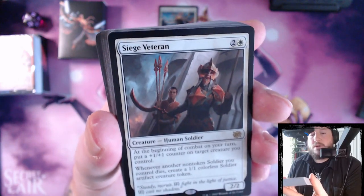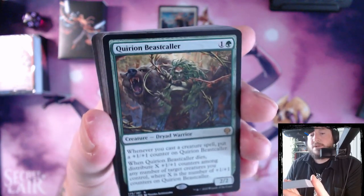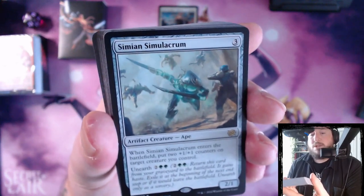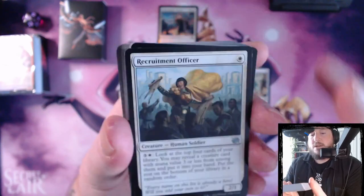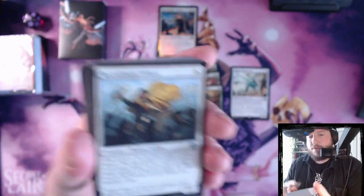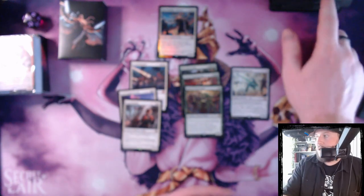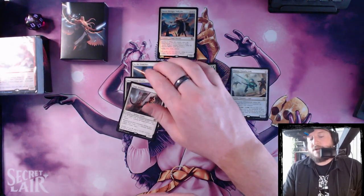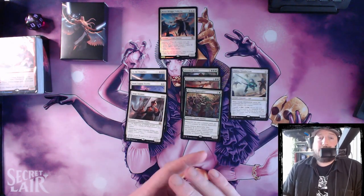Siege Veteran — more counters. Ancient Imperiosaurs — more counters. Quarion Beast is counters. Simulacrum is also counters. So maybe they've just gone all-in on counters. Those are all the one-offs. Generally they do rares in one-offs because they want to spread the wealth a bit. And they're trying to showcase as much of Magic the Gathering as they can in one deck, which is admittedly a hard thing to do, so I can't give them too much grief for that.